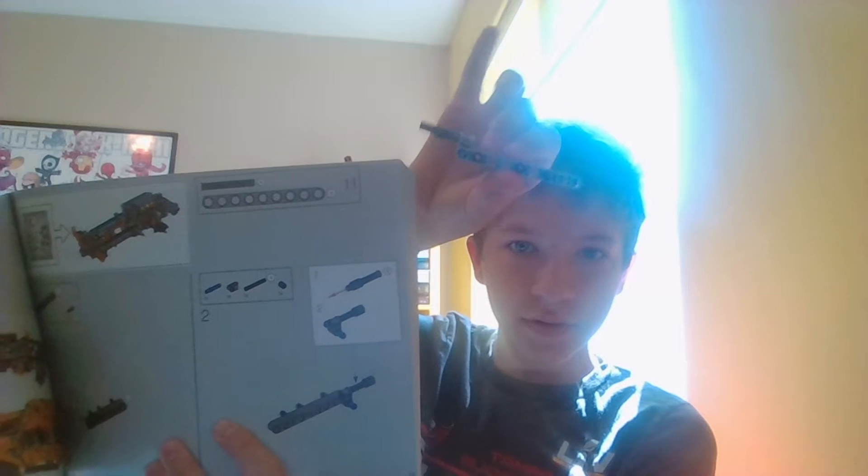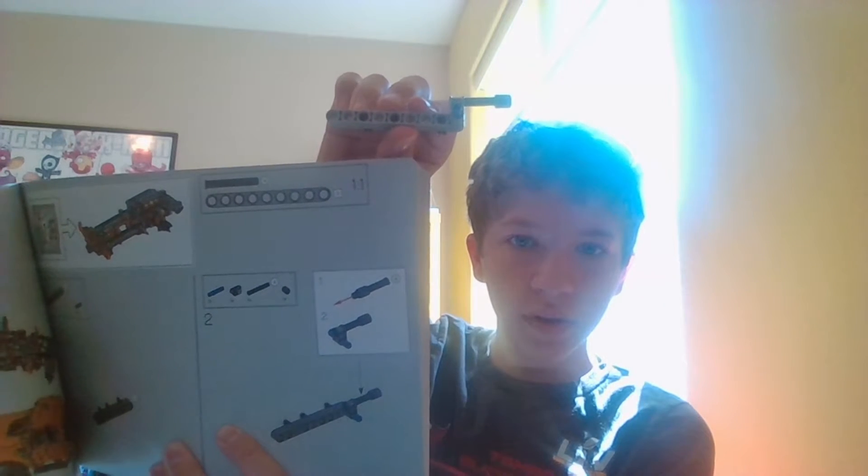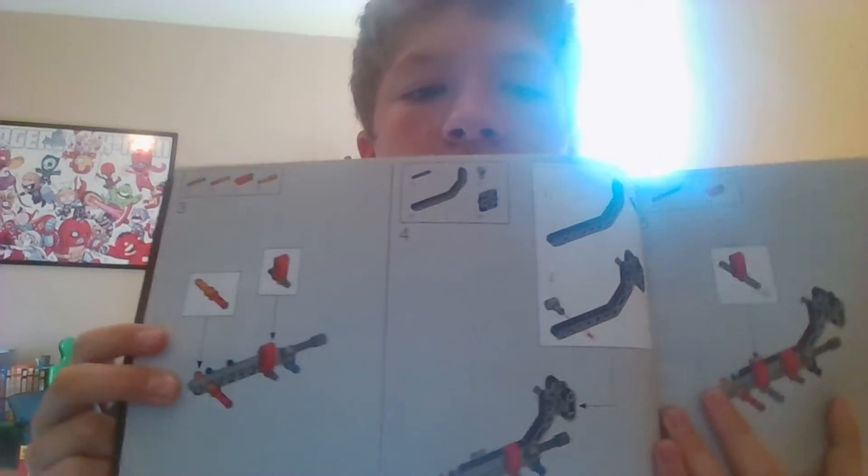As you can see. So tomorrow, day 8, we will get to start this page. As you can see, we have got step 3. So thank you all for watching today. I will see you guys tomorrow on day 8.